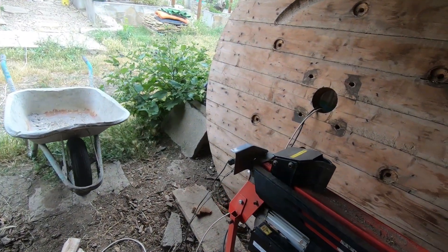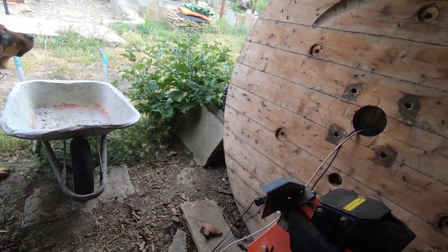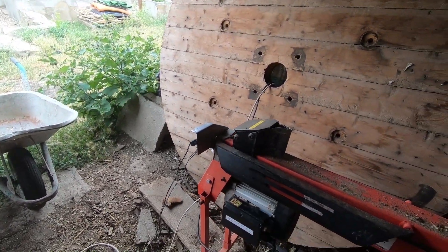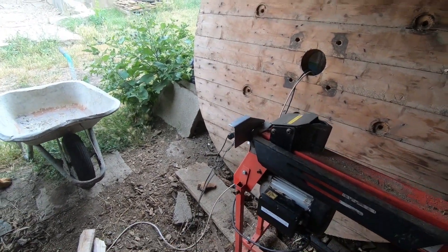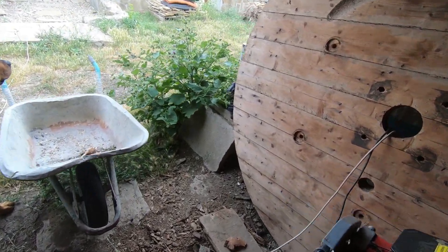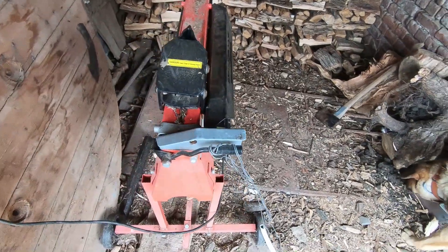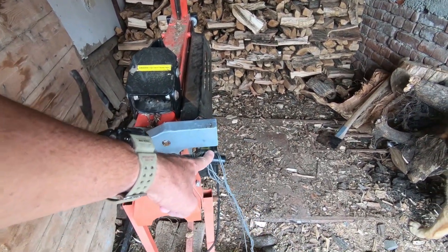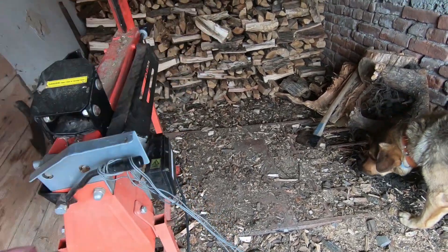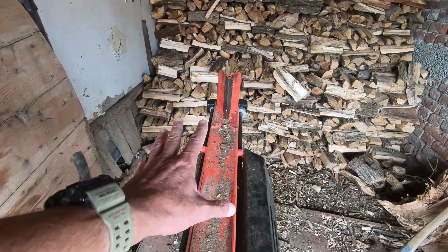Somebody recently asked me on the YouTube channel how we rigged up this hands-free system. As I did say in the reply, it's very Heath Robinson — it wouldn't pass any health and safety test, but it works. Basically, you would have to hold this handle down and press the button, so both your hands would be occupied, and you would have your wood in here.